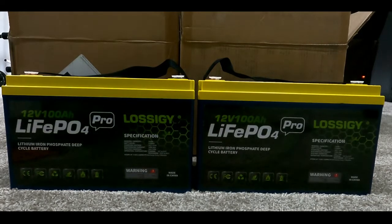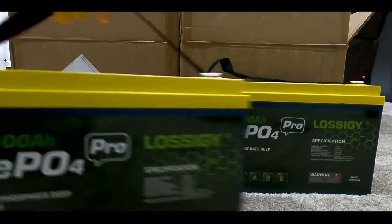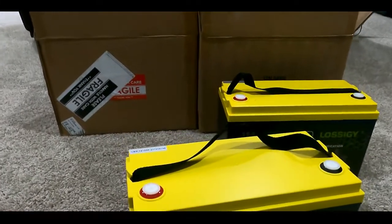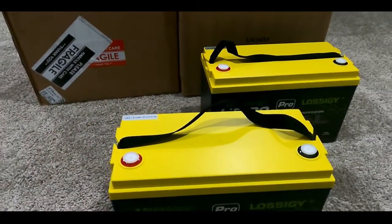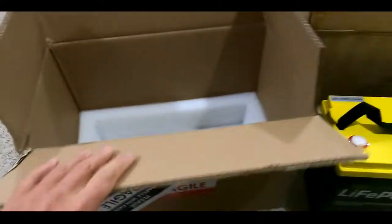When I actually got these batteries maybe two days ago, the first thing I noticed is that they are much, much lighter than original regular batteries. Let me quickly walk you guys through my first initial thoughts about these batteries.